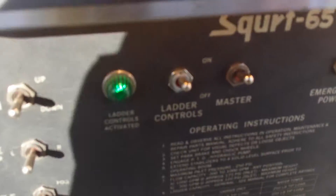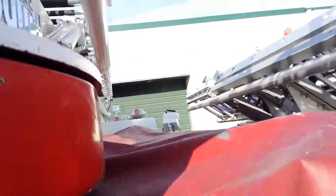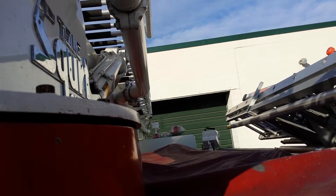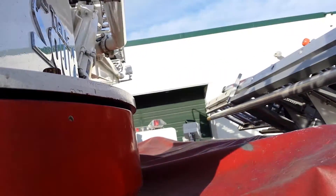Green lights are on. Still holding it up. Nothing. There it goes — it didn't touch anything. Still holding it up.